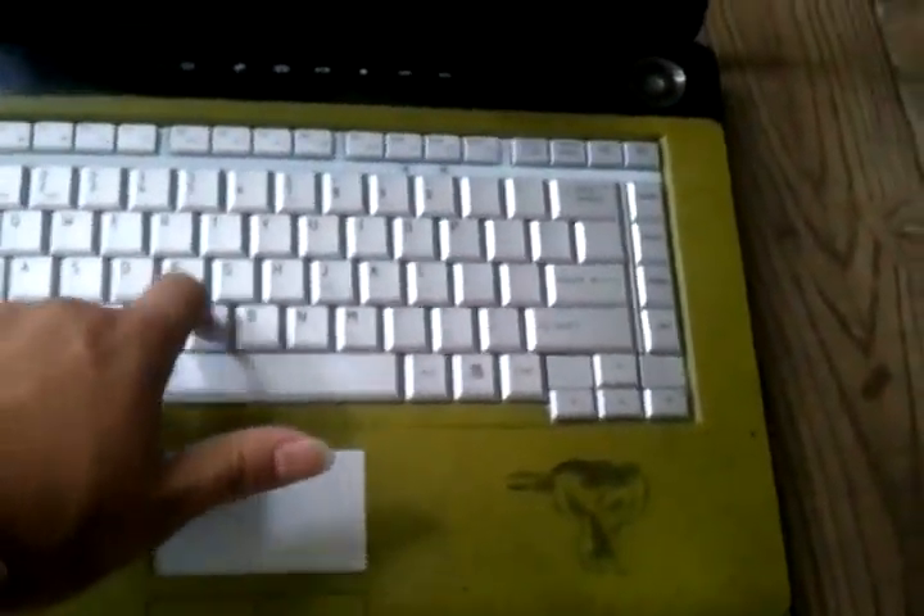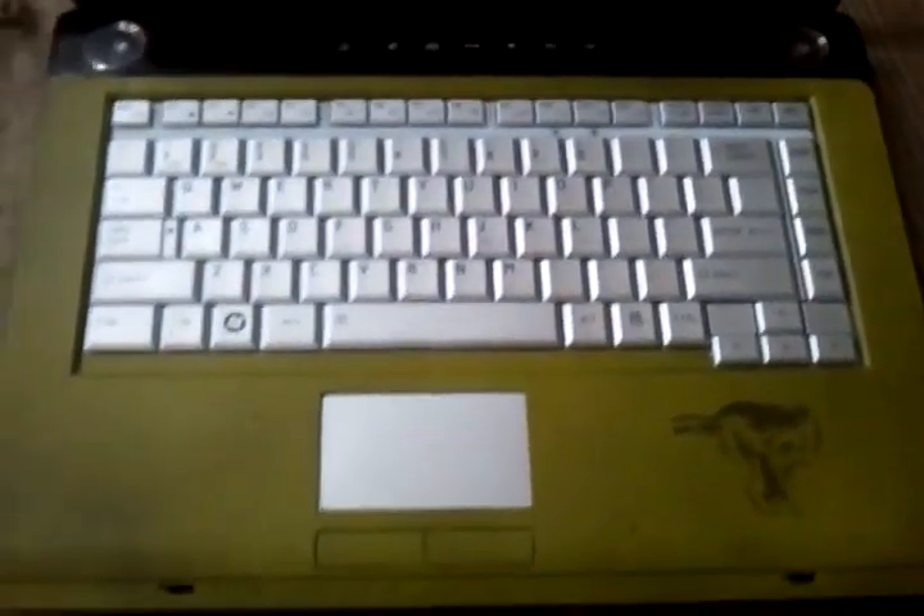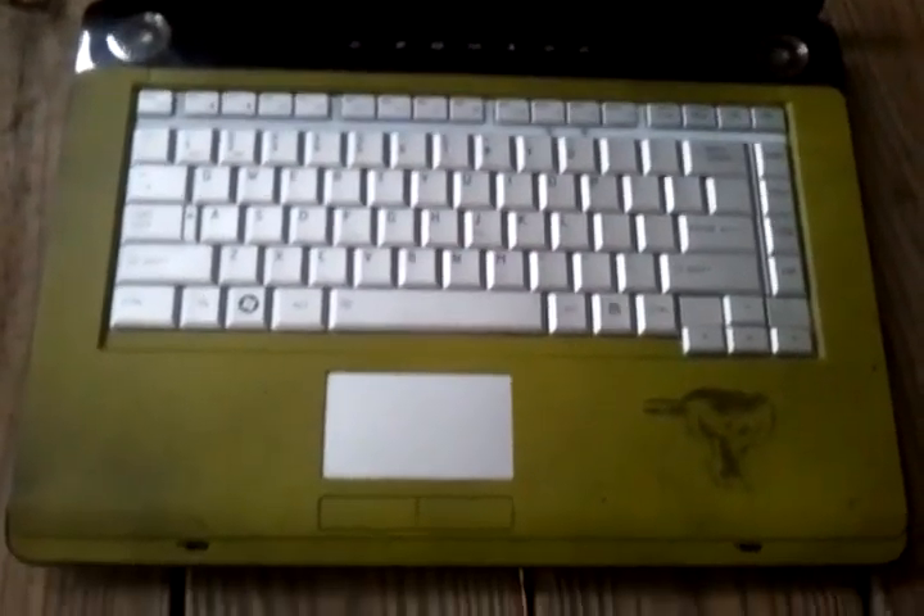The keyboard originally doesn't work right. The V key, I have to smash it down. But ever since I painted this, it works a little better now. I still might switch it out for the black keyboard I found on Amazon.